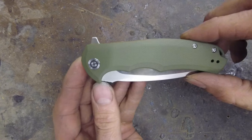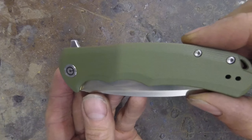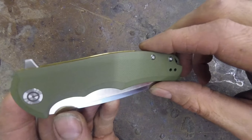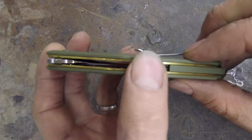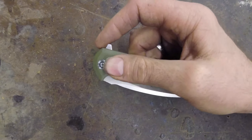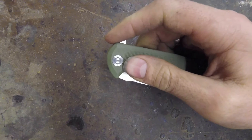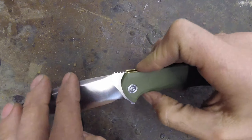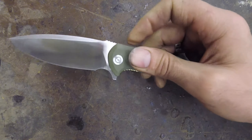Here we have the Civivi Praxis — this is the green, it also comes in a tan and black. Stainless steel liner with G10 handle, and the flipper — literally no wrist action and that thing just comes up. You've got to hit it enough to make it go, but beyond that it just goes.